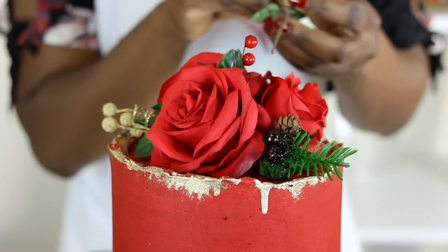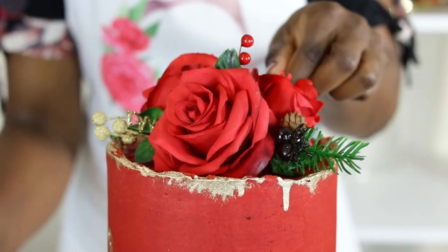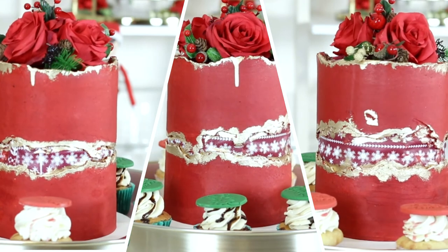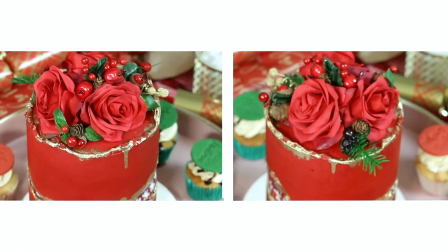After painting the cake, I add some roses, pine pickles, and Christmas-themed flowers to finish it off. And here is a look at the Christmas-themed fault line cake, made with an edible print and finished off with some artificial decorative elements.